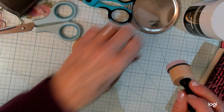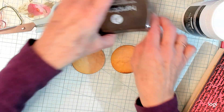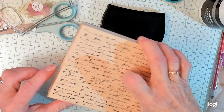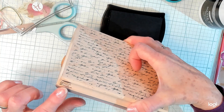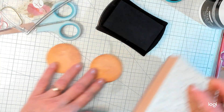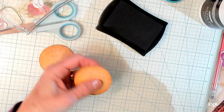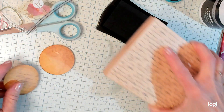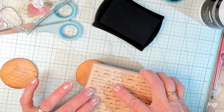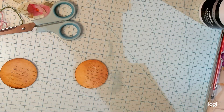The next thing I did is I got my black ink and my little stamp that has words on it — it's from StampAbilities. And I just inked one of the corners and lightly put the stamp on the circle so that the words come out. Very, very nice. Beautiful, right?